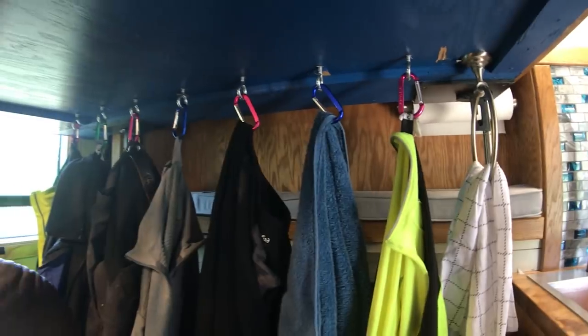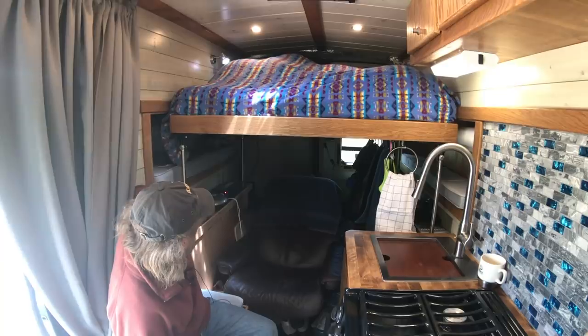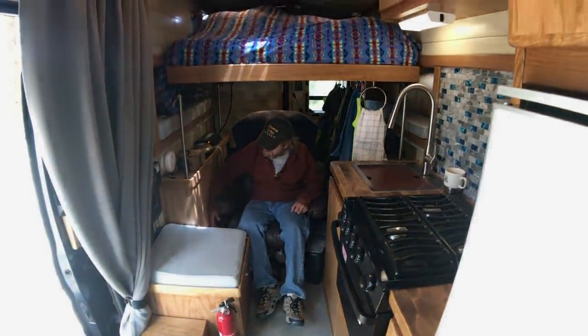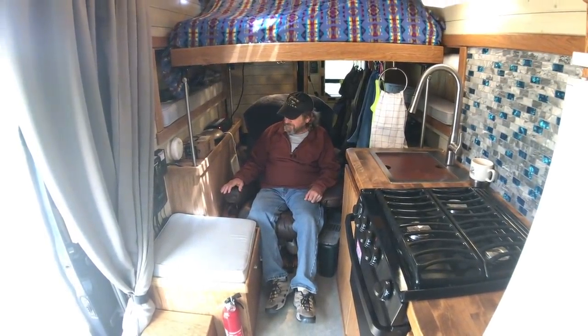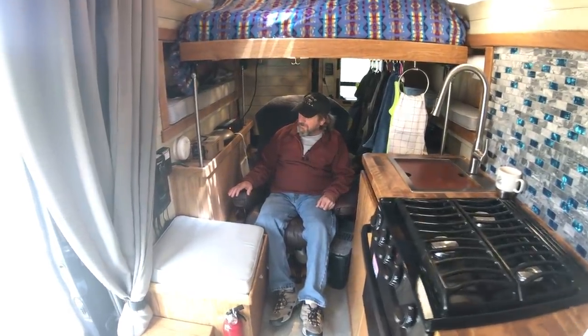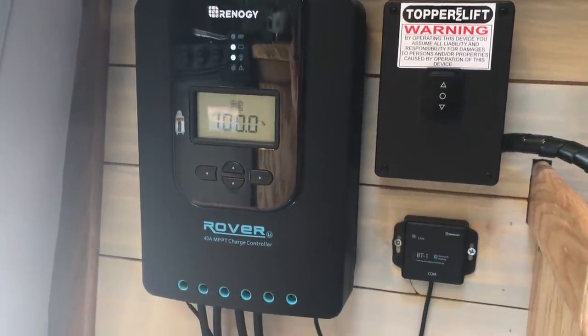As you can see, I have lots of space for hanging things. On this side, this whole cabinet — that's all my batteries, four 100 amp-hour gels. I've got my rover controller there and the inverter.